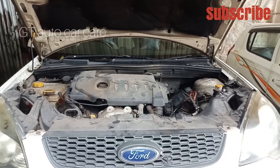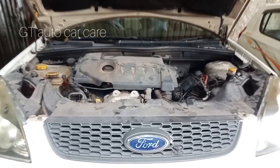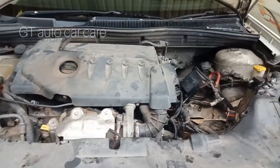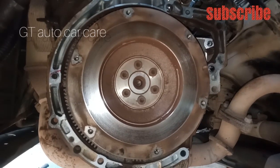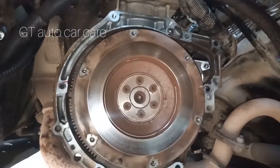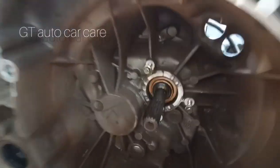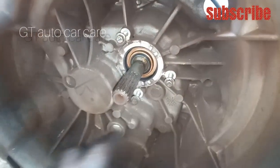We have removed the gearbox. It has a release bearing here and it is also a slave cylinder.